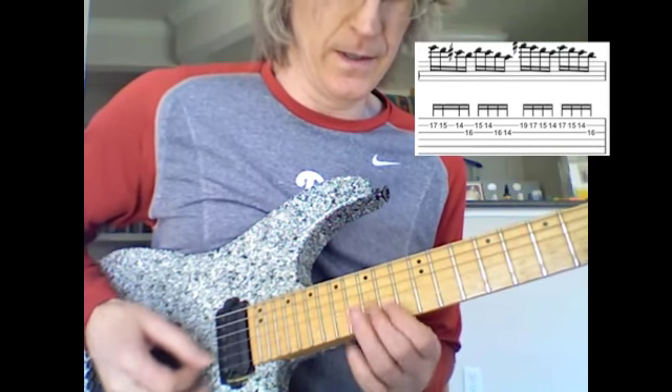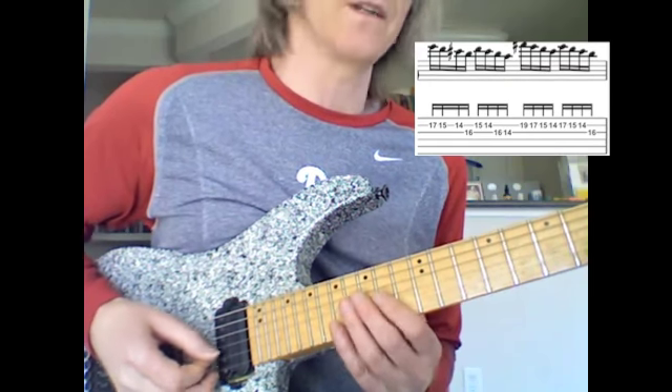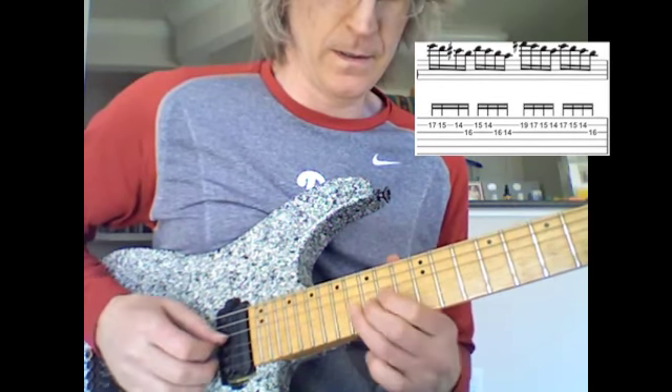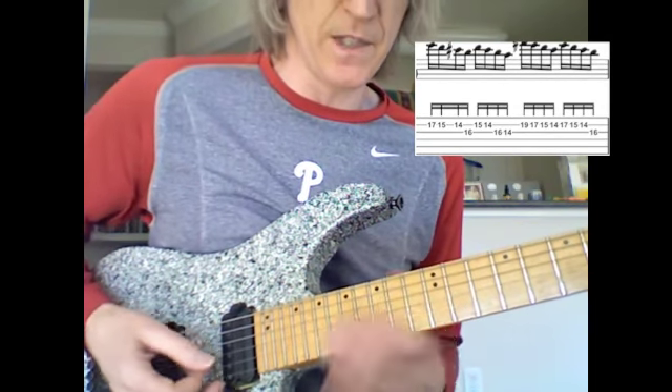January 25th. Let's do it slowly. Alright, this is more sixteenth note sequences, this time in the key of D.